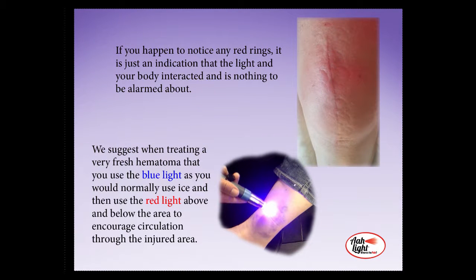If while you're doing this you happen to notice any red rings, that is just an indication that the light and your body have interacted, and it is nothing to be alarmed about. In fact, this is an indication that you are in the right area and that you are getting results. We suggest that when treating a very fresh hematoma, you use the blue light as you would normally use ice. Then apply the red light above and below the injured area to encourage circulation to go through the wound, but not actually right on the area that already has too much circulation in it.